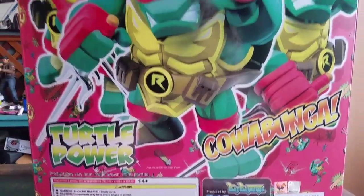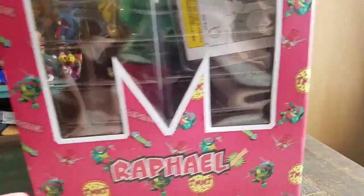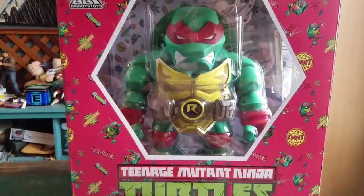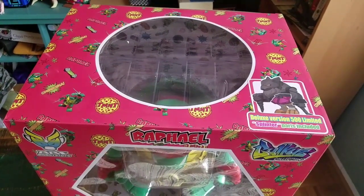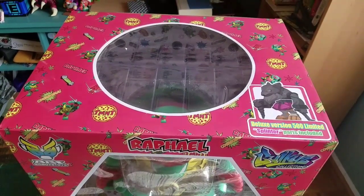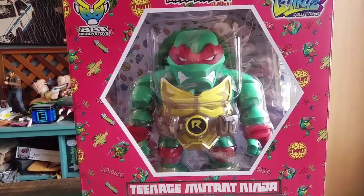Big Boy Toys, the Bulky's! Look at Raf, he looks super crazy. And before I pull them out, there was a signature series for these, and that's actually what I'm going to be showing off. Each of the Turtles had a special part that was for Splinter, and there were only 500 varieties of the Deluxe figures. So once we're done with this, we'll be able to show off a full Splinter as well.